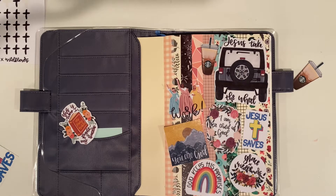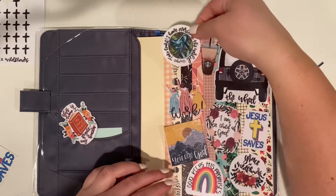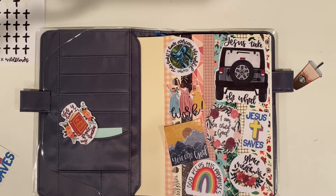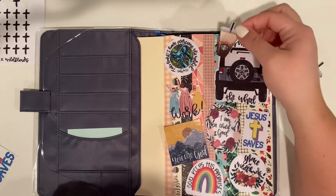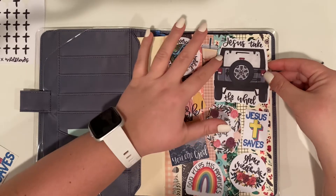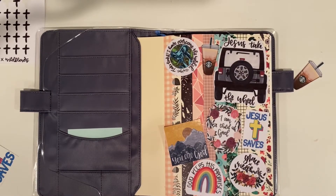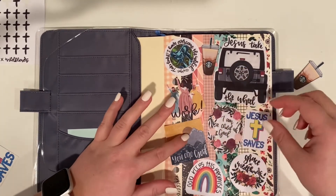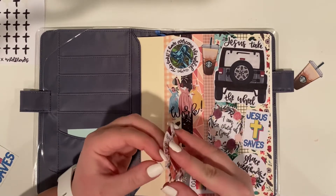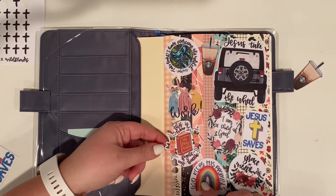I ended up putting some stickers on this front cover — ones I used in my other journals, mixing and matching. Some new ones I put in here include 'God Always Keeps His Promises.' I've been having a blast making these stickers — they're so much fun — and I can't wait to post them in my Etsy store for anyone to buy.